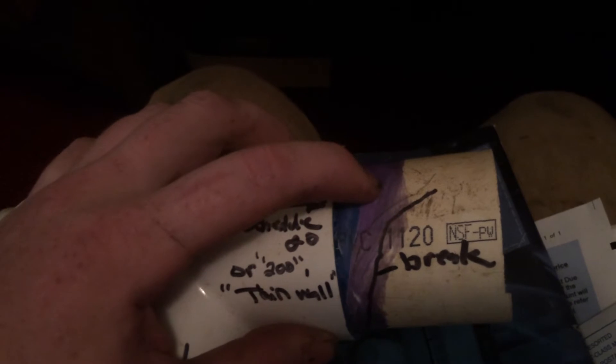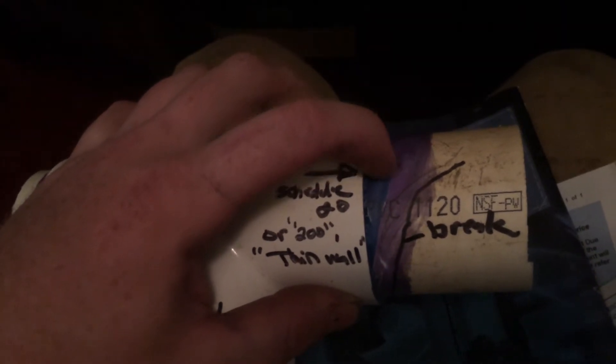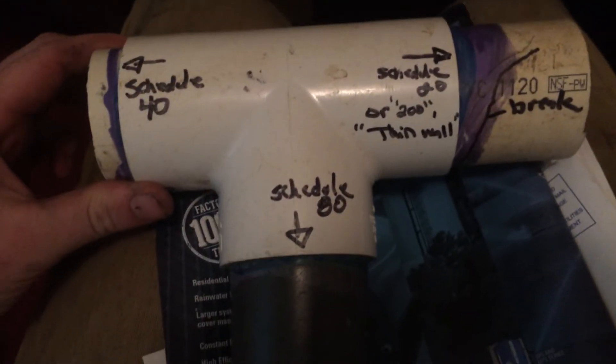When installing thin wall you must be careful not to use too much glue, and always make sure you wipe your pipe. The glue will actually weaken the pipe where it's over-glued. As you can see, this is 200, which is the weakest link out of the three on this repair.